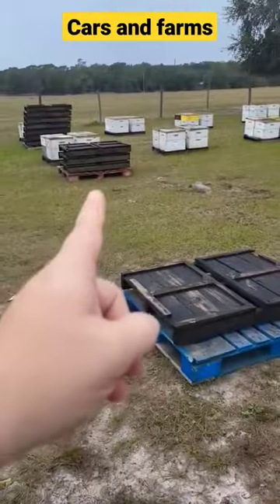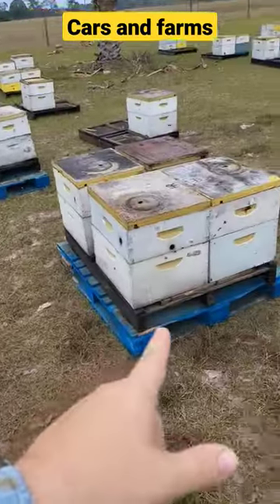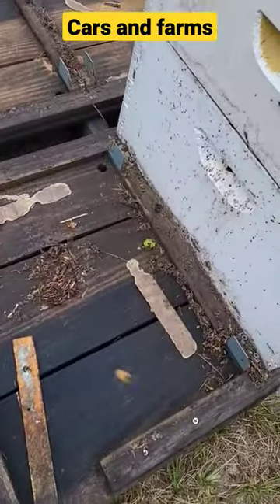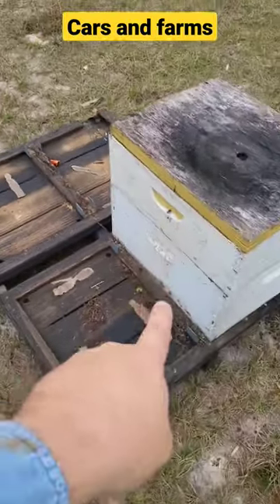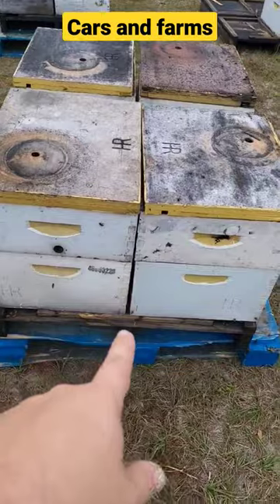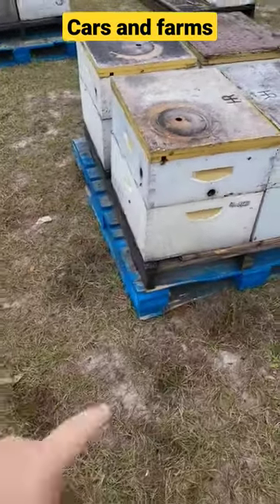I got three rows left to do. These we did the other day. So these were the original pallets — you can see all the debris and stuff on them. So what we do, we take them off these dirty pallets, brush them off, clean them up, and then set them on new, brand new clean pallets.